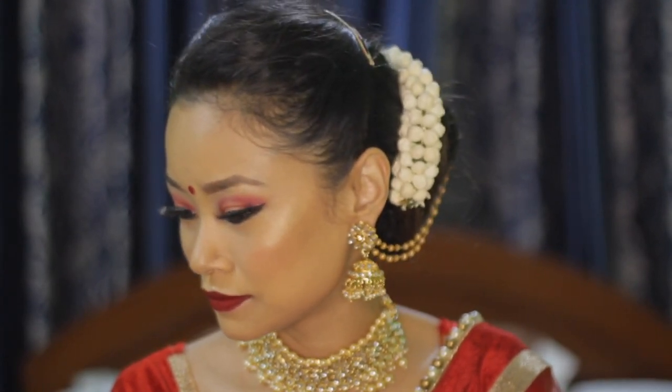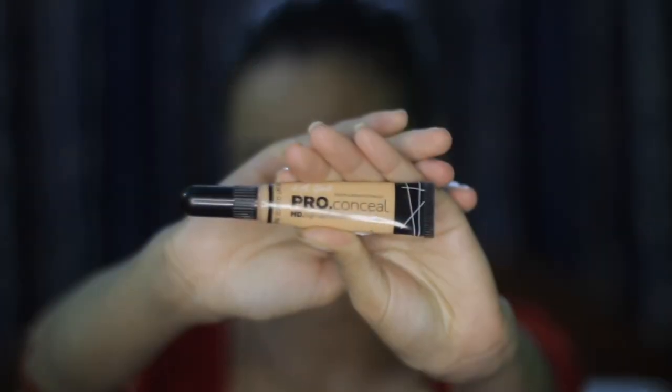Hey guys, welcome to my channel. In today's video I'll be doing something different than normal — I'll be doing a Durga Pooja look. As festivals are coming near, I wanted to do this kind of makeup look, so let's get started.